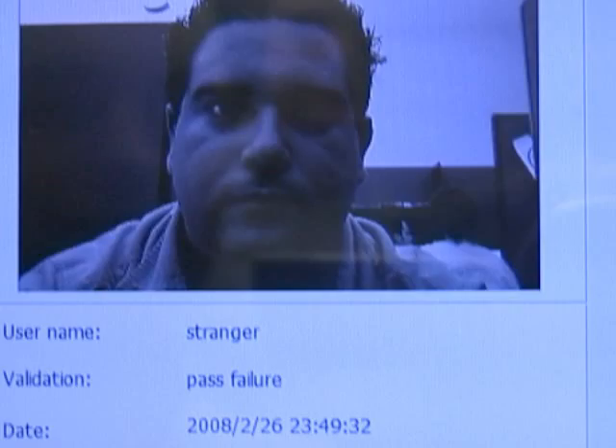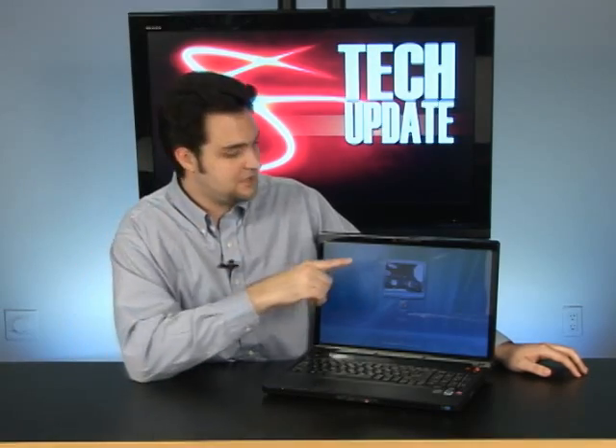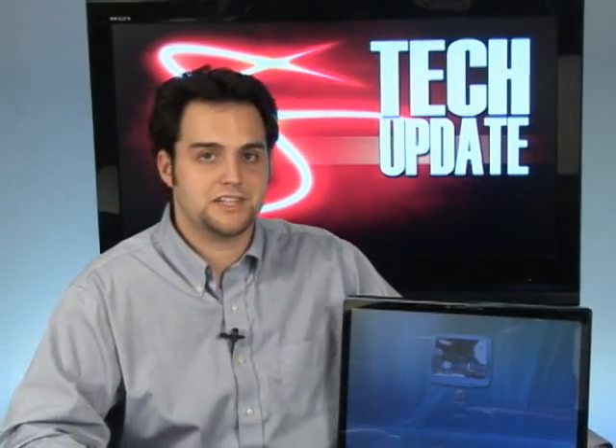This is security on the next level with Lenovo laptops that have Veriface — it really stepped it up. And even if you're not using Veriface, you have a 1.3 megapixel webcam, so you can't go wrong. Veriface, very cool technology. It's Logan — I'll see you next time.